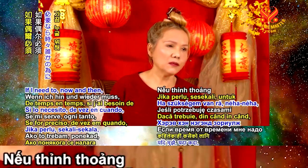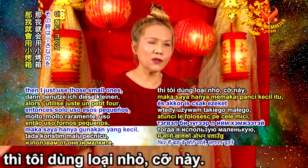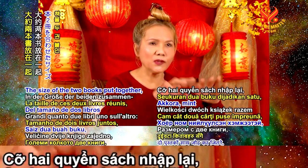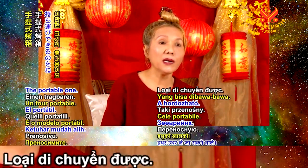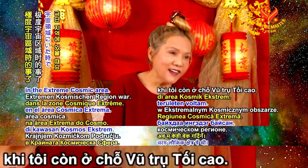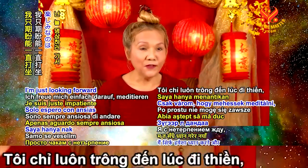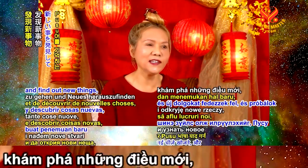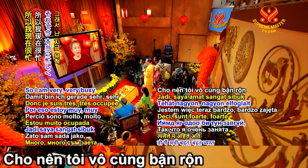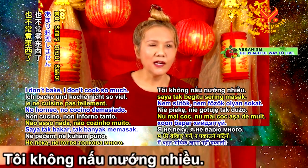I don't use a big oven at all. Now and then, to bake something for somebody, I use a small portable one about the size of two books put together — but very, very rarely. That was before, when I was still in the cosmic extreme area. Now I like nothing; I'm just looking forward to meditating and finding out new things and trying to remember the Fusu language. So I'm very busy and excited — I don't bake, I don't cook so much.